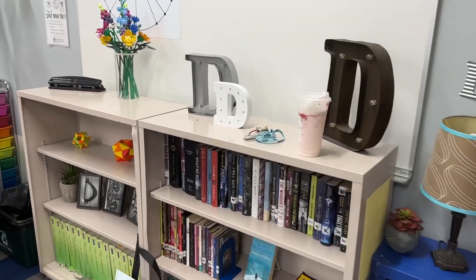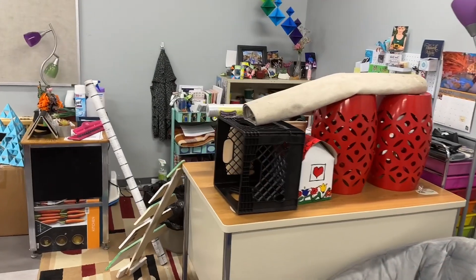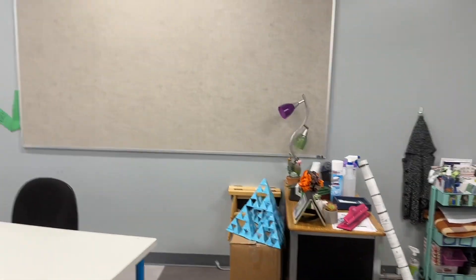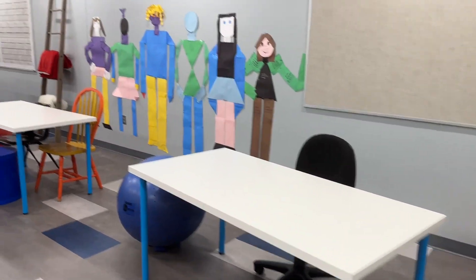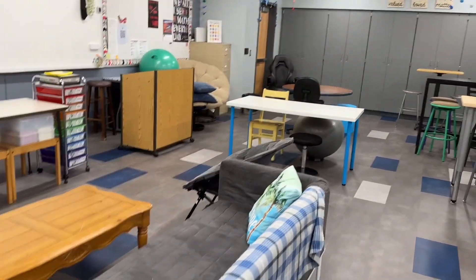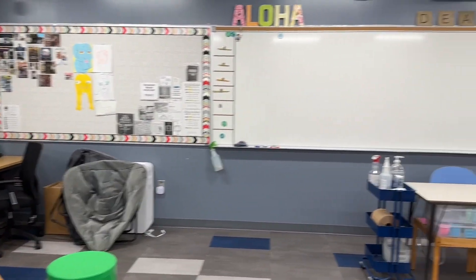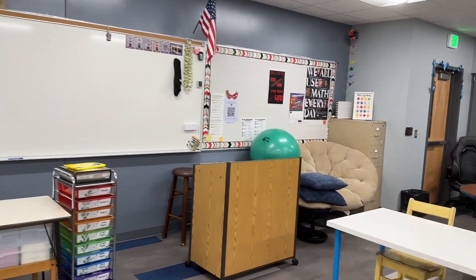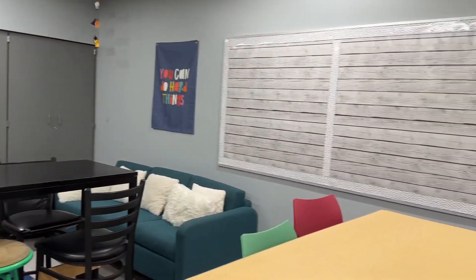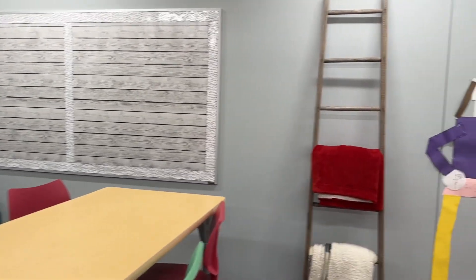So I'm going to flip the camera around and show you kind of what I'm looking at right now. When you walk in, you see Starbucks and my desk area — I really just piled up a bunch of stuff I didn't need moved out over the summer. There's a bulletin board I need to redo. I also need to remove these paper people. My desks are pretty well set where I want them.